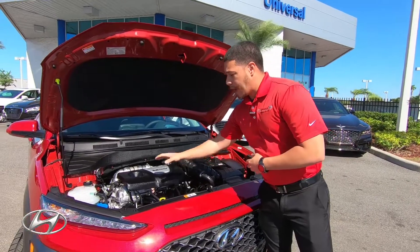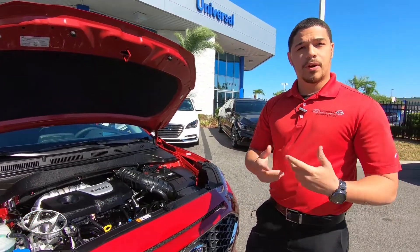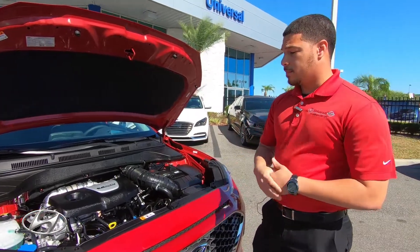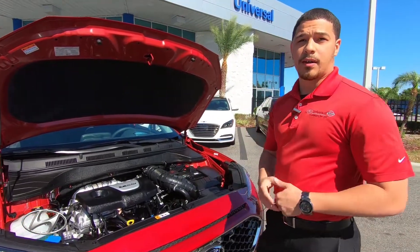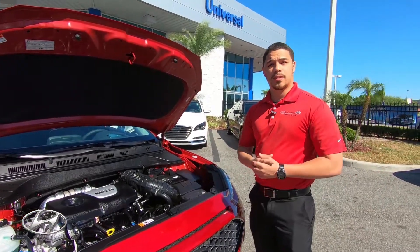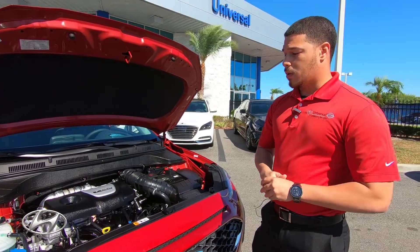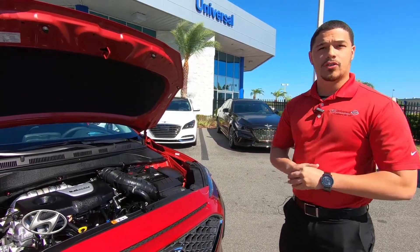Instead of having a timing belt like most competitors — where rubber gets brittle, breaks away, and leaves you with a $1,200 shop bill — all models in our lineup come with a steel timing chain that lasts the lifespan of the engine. On top of that, we have America's greatest warranty: 10 years / 100,000 miles for the powertrain, 5 years bumper-to-bumper, and 5 years unlimited roadside assistance in any state, 24/7.